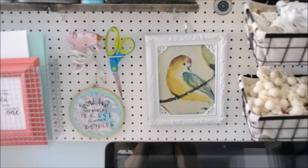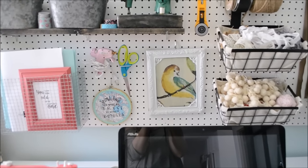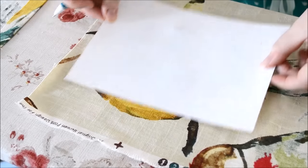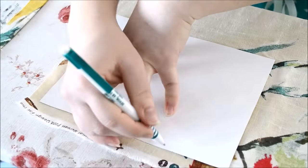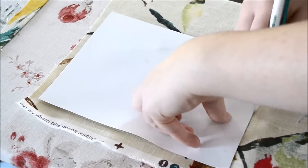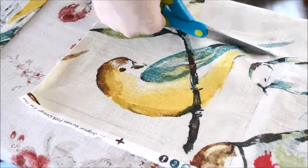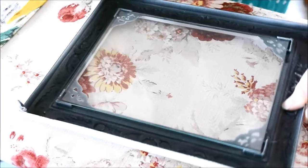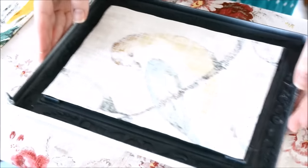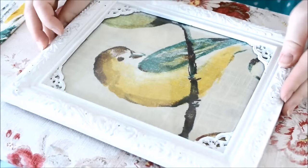Another little DIY I want to show you today is this fun little artwork that I have on my pegboard wall. You can click the link below this video to see how I made this pegboard. To make this art, all I did was grab some fabric that I loved and traced out the shape of my frame onto the fabric with a piece of paper and a pen. Then I cut out my fabric and placed it in the proper size into my frame. You might need a little bit of cardboard backing between the art and the back of the picture frame to make it stay. And that's it — you have some really cute custom artwork for your room.